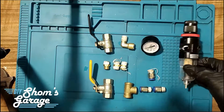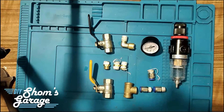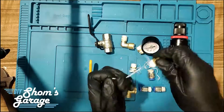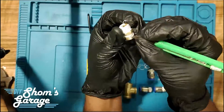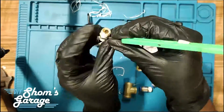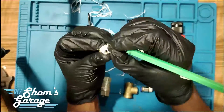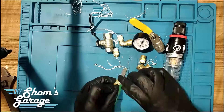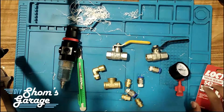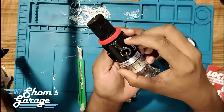Now I have assembled the whole unit into the filter regulator unit and ball valve. The next important step is to remove all the old Teflon tape from all the fittings. All the old Teflon tape has now been removed completely — all the fittings and threads are completely clean. Make sure to remove all old traces of Teflon tape from all the fittings that you can find.